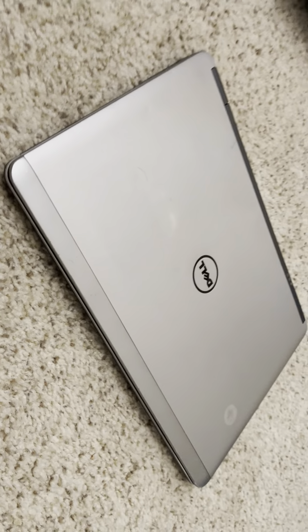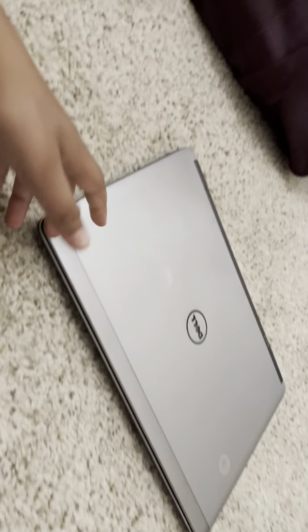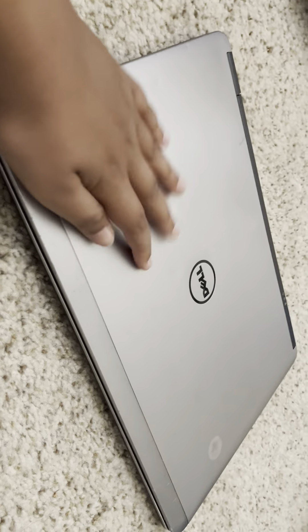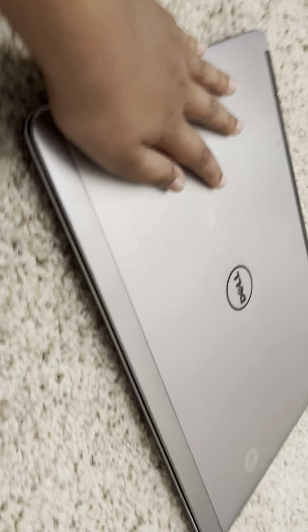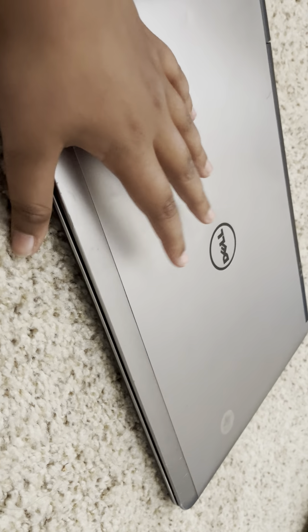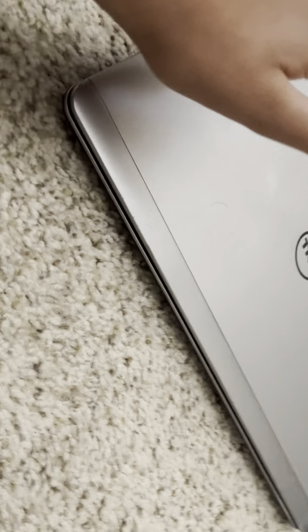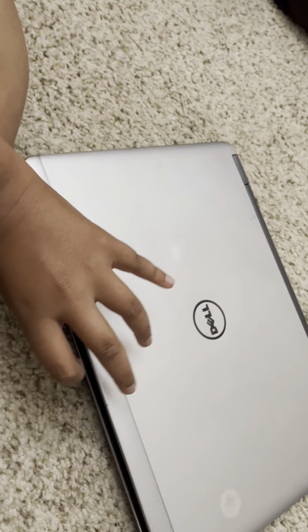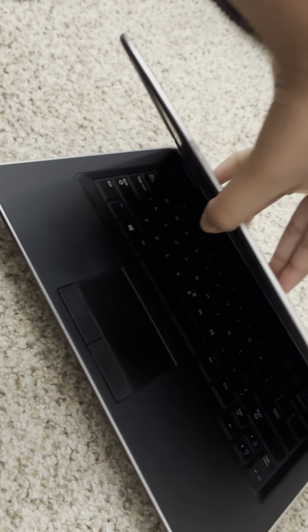What's up guys, this is Pizza Squirrel, and this is — let's just say — how it all started. Yeah guys, this is where it all started from. My gaming, everything. This was the first laptop I've ever had. I got this when I was in third grade. This is my first laptop my parents gave me. Let's open it up and see how it is. It brings so many old memories back.